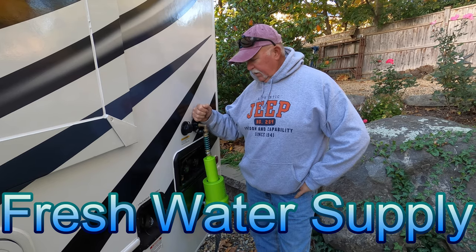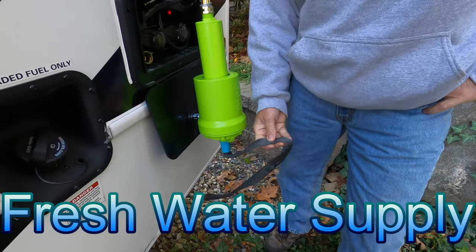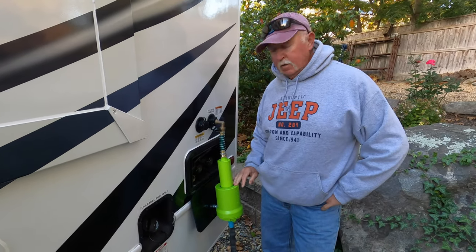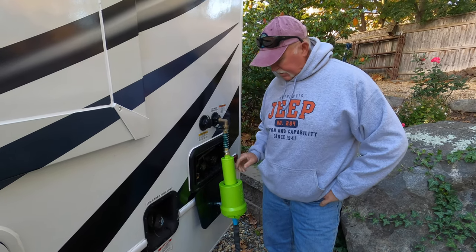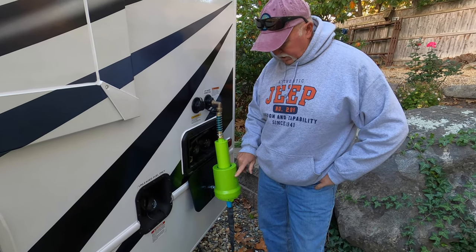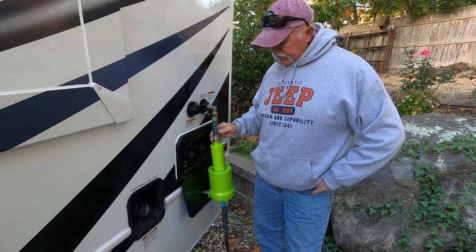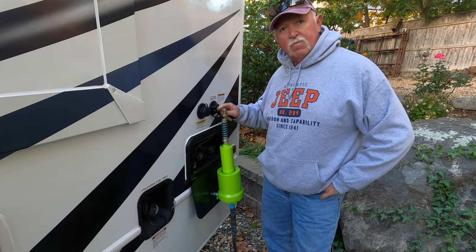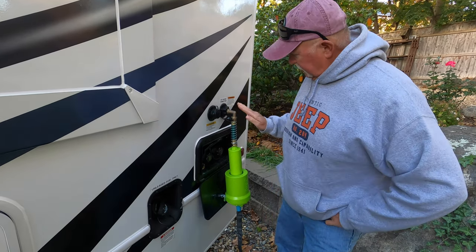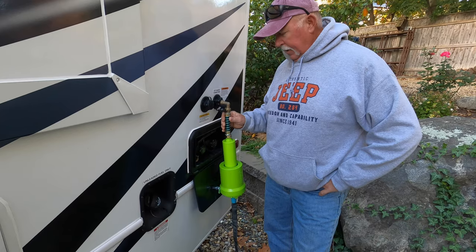The second group I want to talk about is the water supply. You're going to need a hose — I like these flexible hoses; they pack up nice and fit right into a small bag. You're going to need a water filter. I have a two-part water filter; a lot of people like just the one-part which generally comes in blue. I also have a piece of flex tubing and a 45-degree elbow that sticks out a little more, which I like.